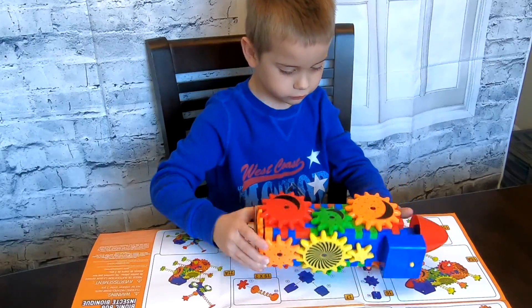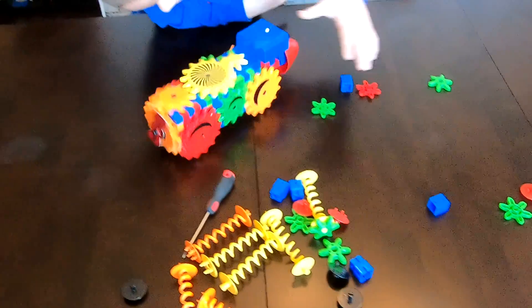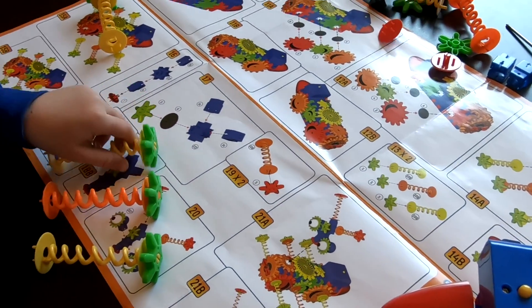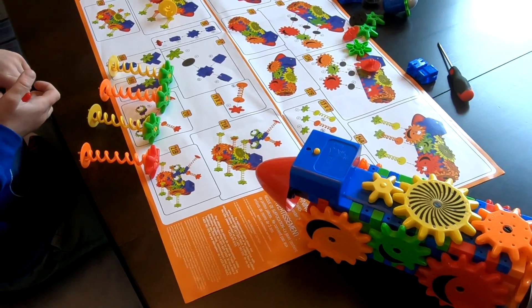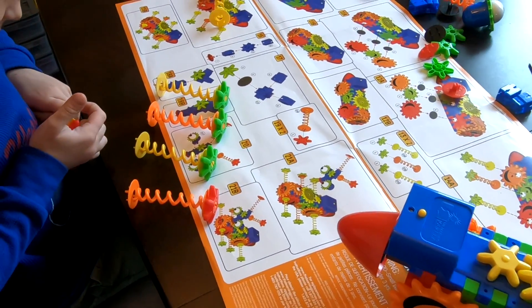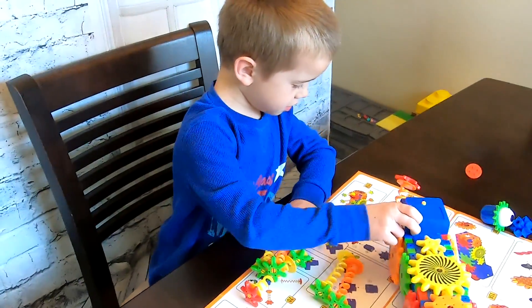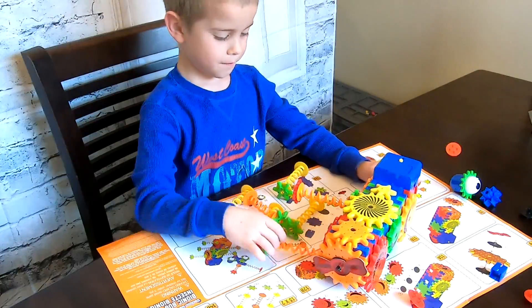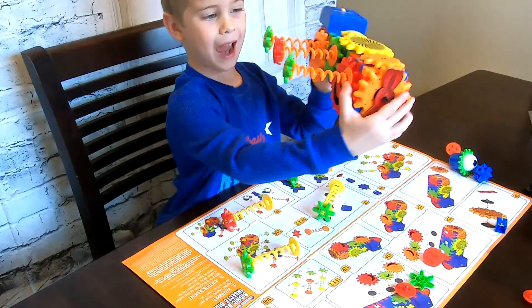There. We need another yellow — good, good. That one's already done, as I did before. Now we need this. There — snapped it in.